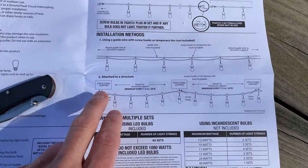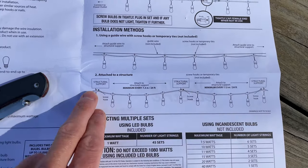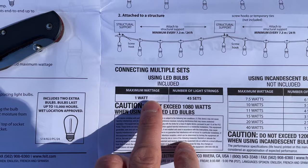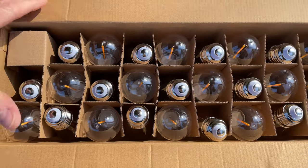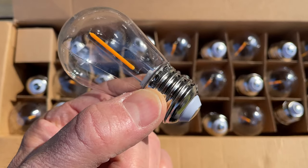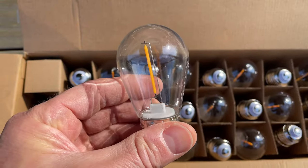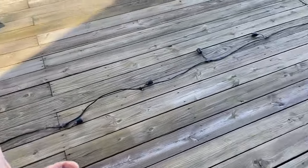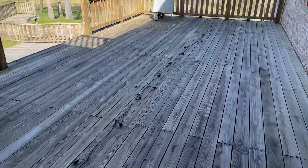The instructions say if you're going to attach to a structure — which is what I'm doing — they want a minimum of 24 feet between each hanger. That's quite a bit more than I'll be doing, so I'm good there. It also says in this configuration, using the provided one-watt bulbs, you can connect up to 45 sets of these lights. The bulbs are one watt each with a typical E26 screw-in base. The outside is plastic, which is actually a good thing — that way they can't shatter. And just to get a visual, this 48-foot string is actually very long.